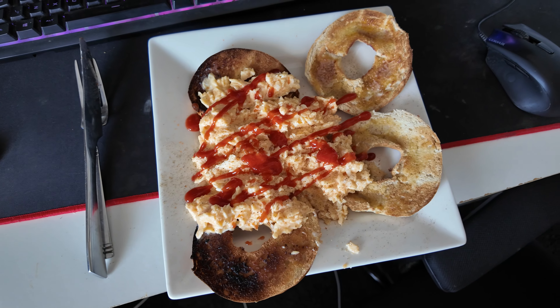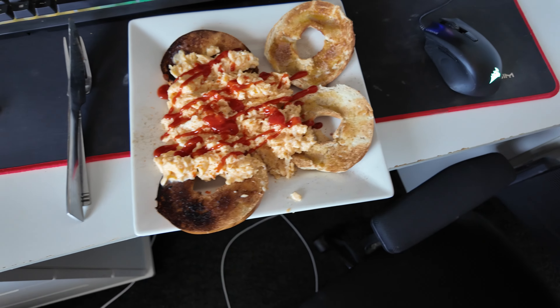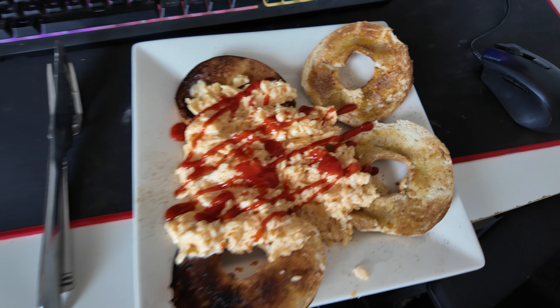Quick recap: lovely chest session, but no run today — it's a good decision. I do not want to injure myself before the half marathon. We've got an unreal post-workout meal: six scrambled eggs, bagels, and butter. I actually started eating butter instead of margarine because I realized I don't like what's in margarine, so I'm giving butter a try.